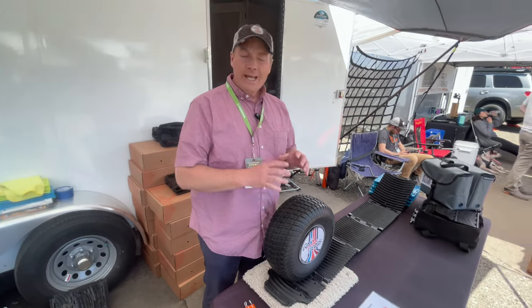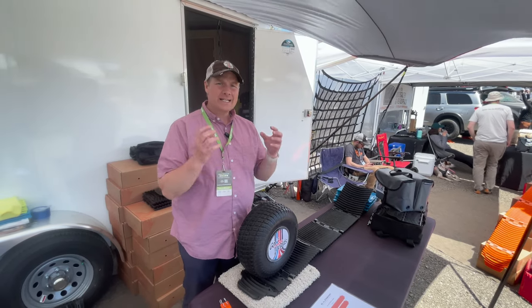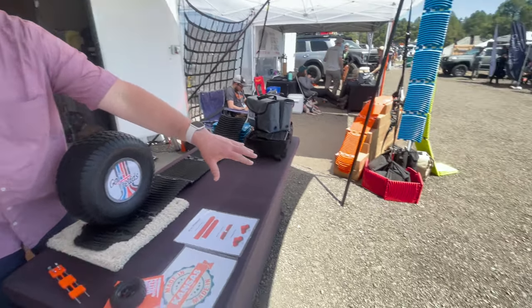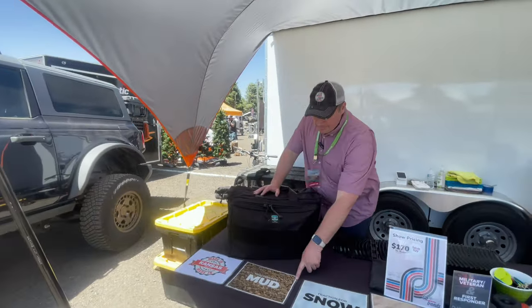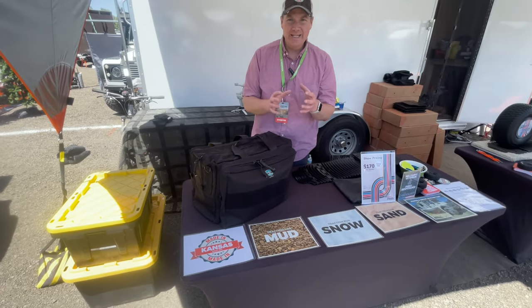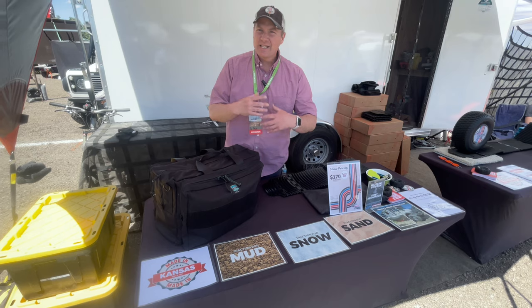Go Treads work great for fine materials like sand, silt, and snow. Gravel like this — being honest — is too big to compact or compress effectively. Mud is always tricky too; all traction devices struggle in mud. If it's too gumbo and sticky, it fills all the grooves and makes it slick.